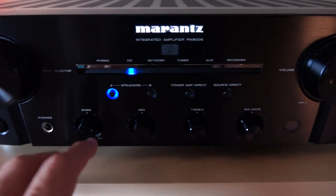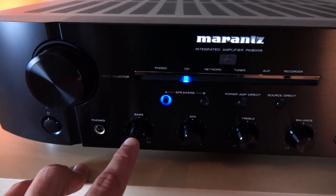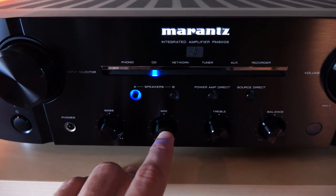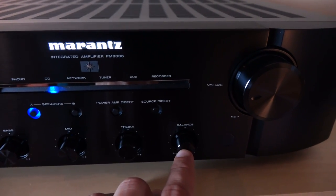Down here, we have tone controls for bass, midrange, and treble. If I remember correctly, the bass is at around 50 Hz, the midrange is at 900 Hz, and the treble is at 15 kHz. Then we have our left-to-right channel balance.